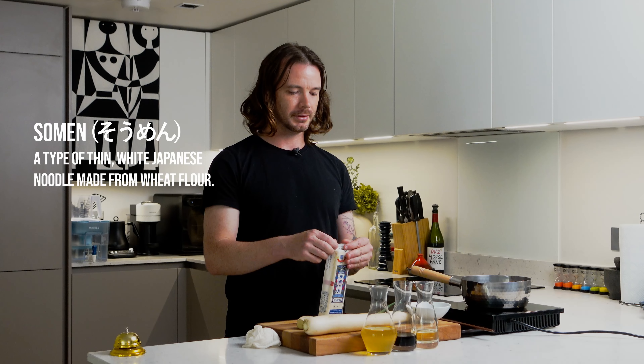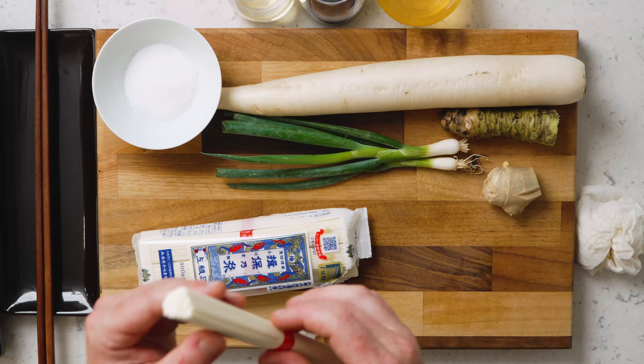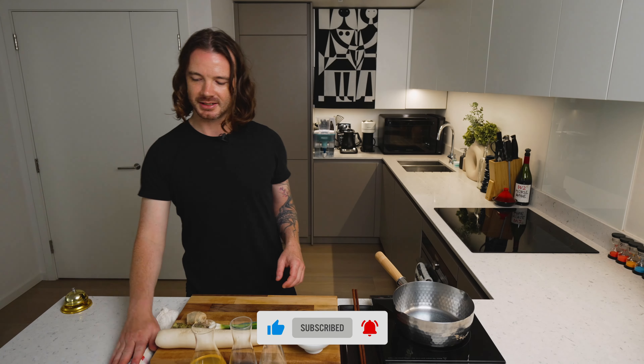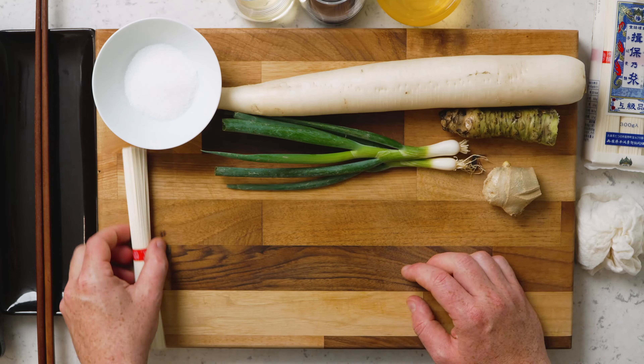Welcome to W2Kitchen where today we're making somen — very fine noodles. We've got a really high quality of somen here; other brands are available. This brand of somen is especially fine. Usually the other brands are a little bit thicker, and obviously some brands are going to be a little bit thinner, but this is the highest quality that's available in the UK.